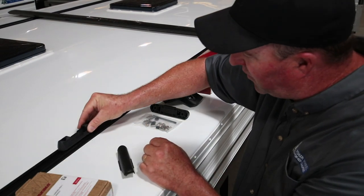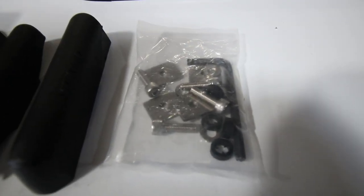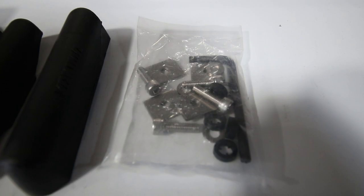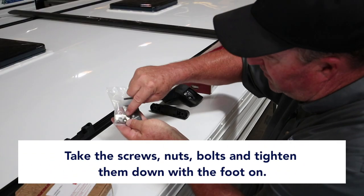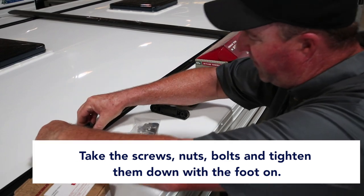This landing pad here will go onto here. The nuts, bolts, washers, and clips — an Allen wrench is included. Take these screws, put them down here, tighten them down, and that'll hold that foot on.